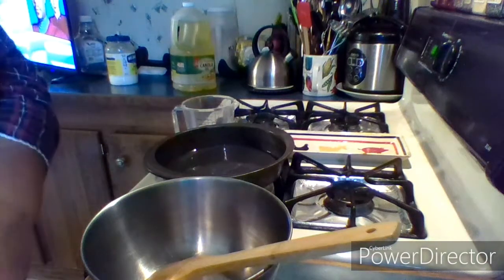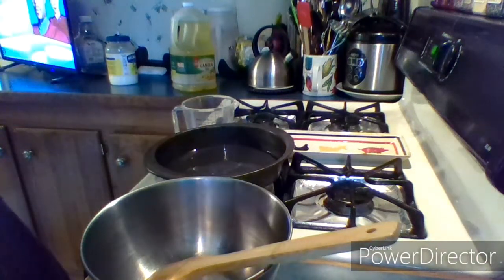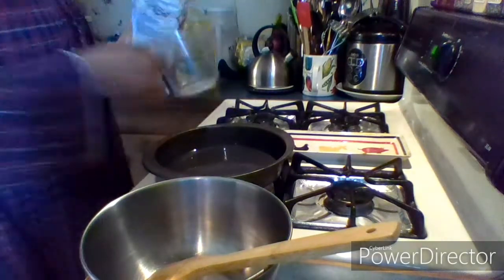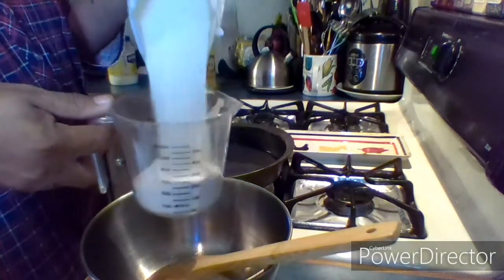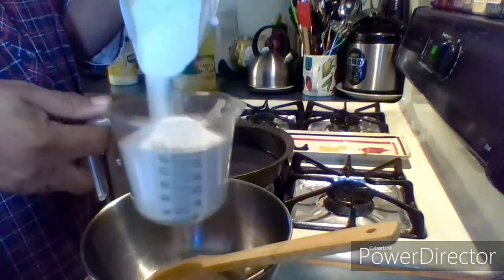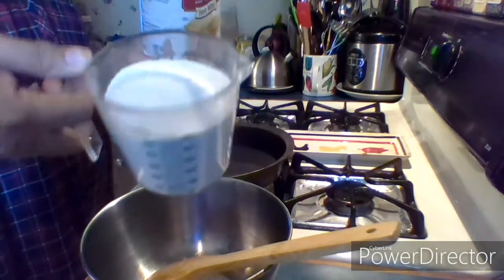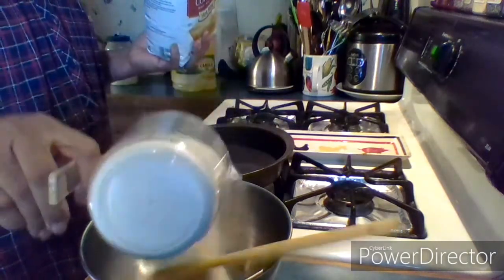Hello my beautiful people, this is Val with 'This Is How You Do It,' and I will be making some cornbread. I'm showing you how to make my cornbread — this is about two and a half cups of meal, put that in there.